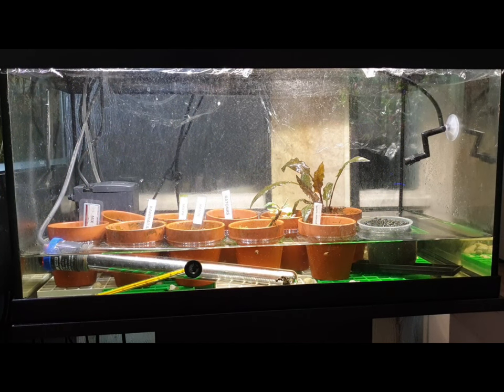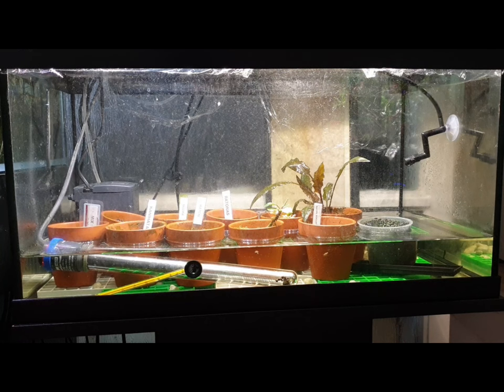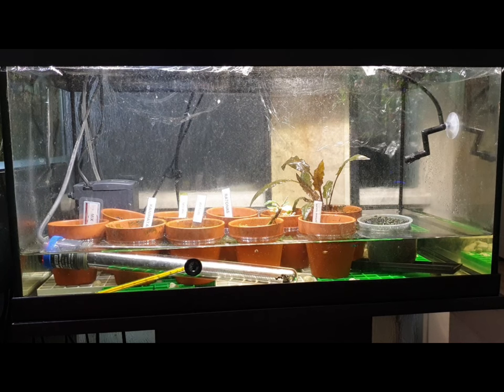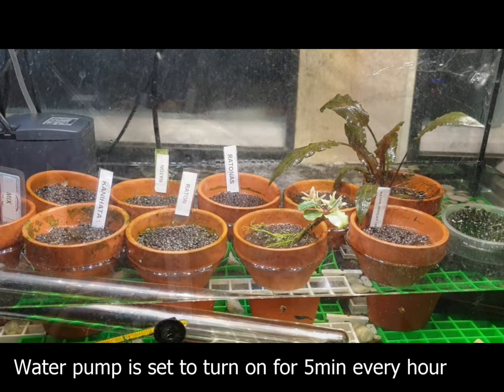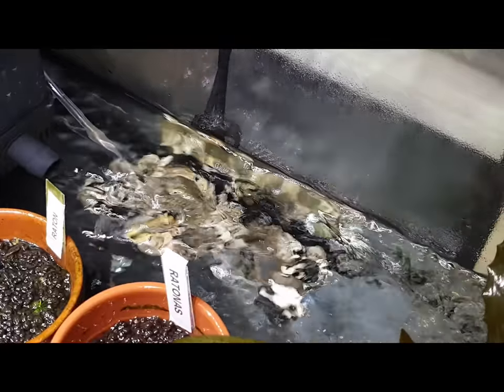So let's talk about this particular setup. I'm using an old two-foot aquarium with a hood. I've covered the top with glad wrap to trap in the moisture, and if you have a look towards the back left hand corner there, you'll see a water pump that pumps the water around the pots. I always recommend Eheim, as I've tried cheaper pumps and they do break down within a matter of weeks.